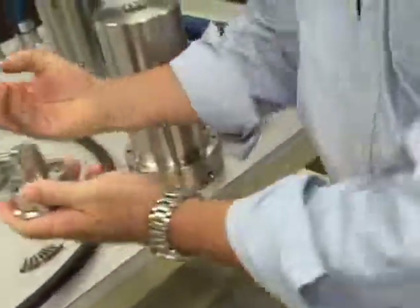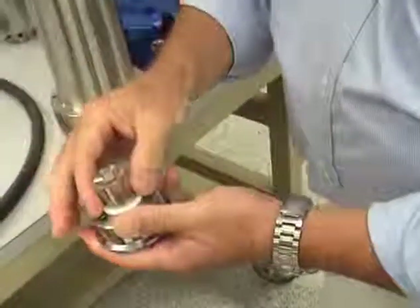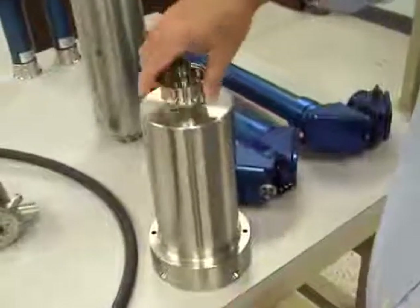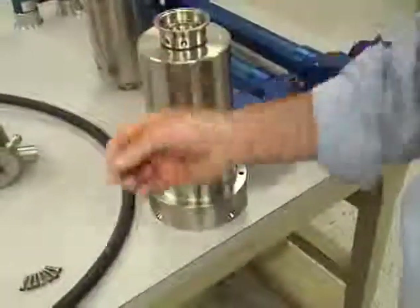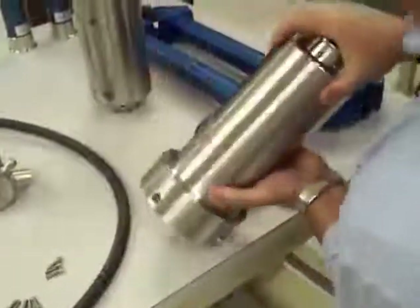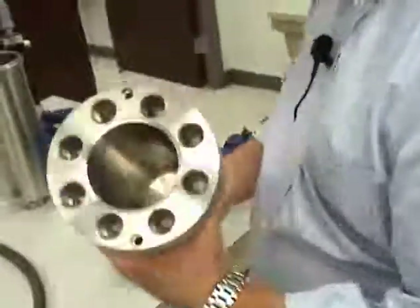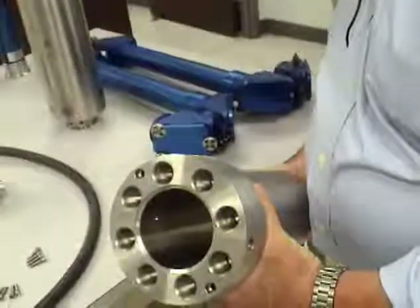Essentially to use one, you just take a seal — this is an energized C-ring — and drop it over, plug it in, and we use these screws to actually mount it. There are eight screws that hold it in place and seal it, and then we can see the sensor is actually in the bottom of the vessel.